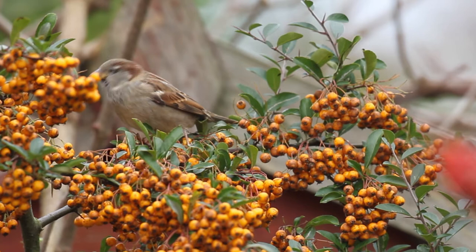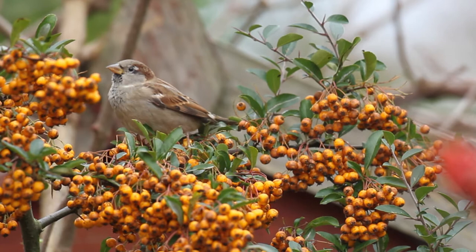If you've got house sparrows in your garden, you can see this happening, as after the autumn moult, the black bib on the male is almost obscured by the dull fringes on its feathers.